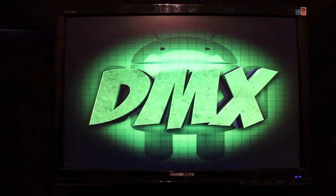What's up guys, welcome to the DMX Show, I'm your host Shane. Today I'm going to be showing you guys the touch Clockwork Mod recovery for the Droid Bionic.